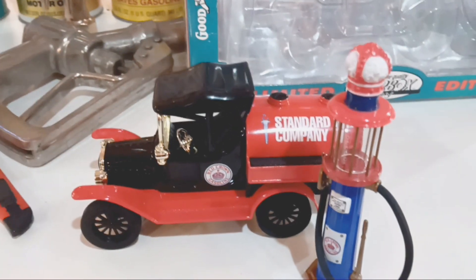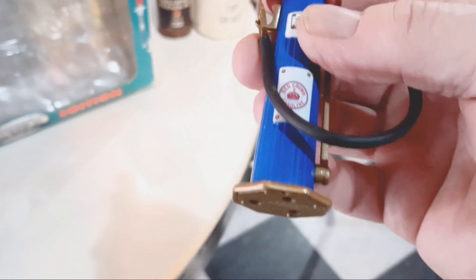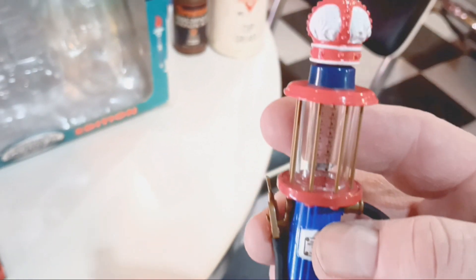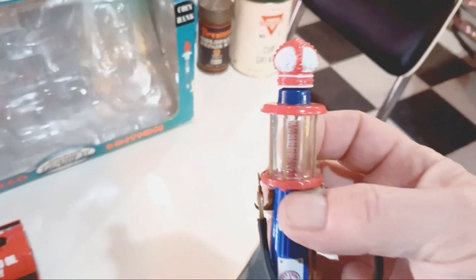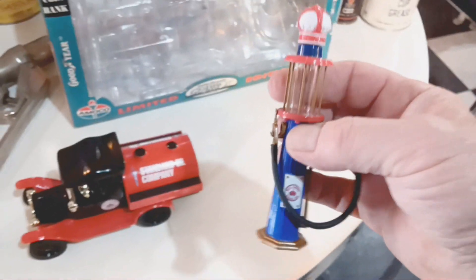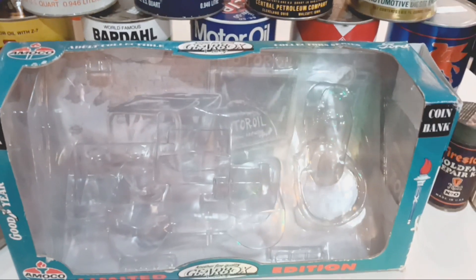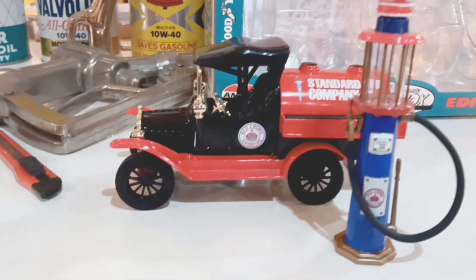It also came with this visible gas pump. It's from the 1920s and it's really cool. It's actually a replica of a Wayne visible. It came with it and I got the box and everything. I was real careful when I took it out. Check this out, it's pretty cool.